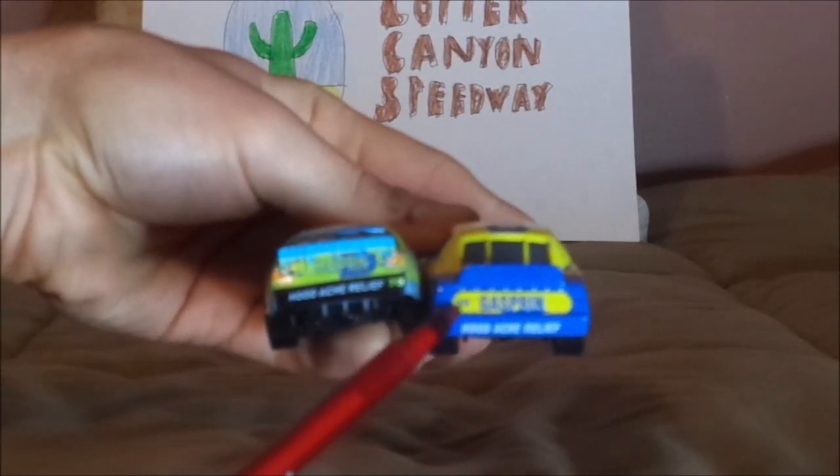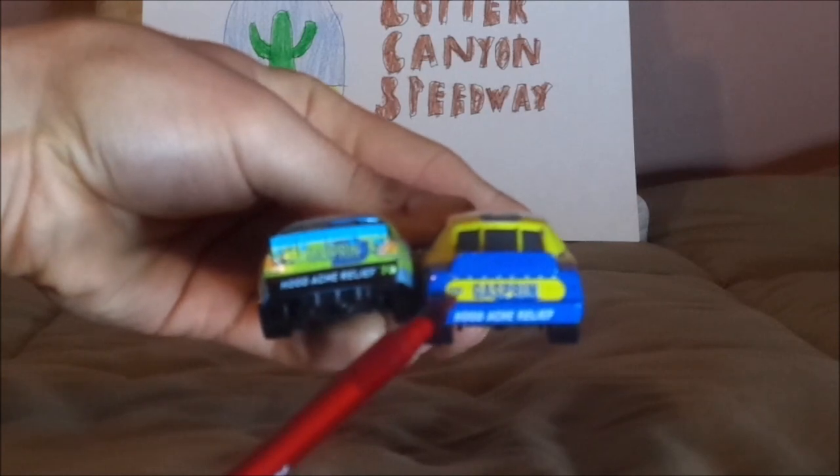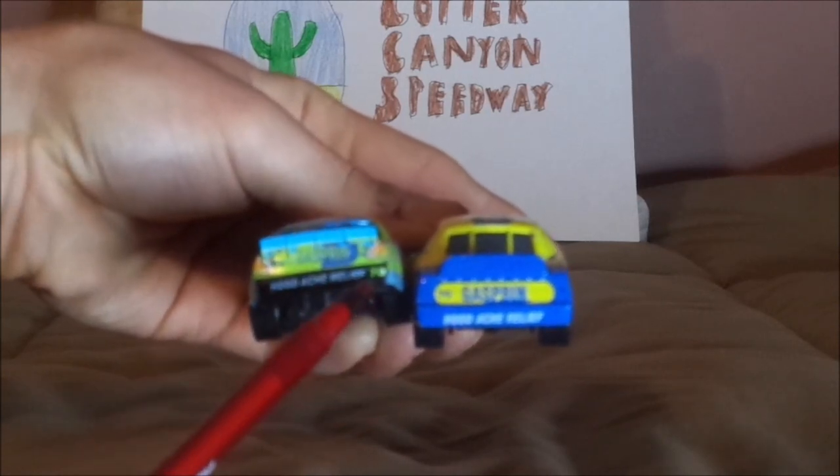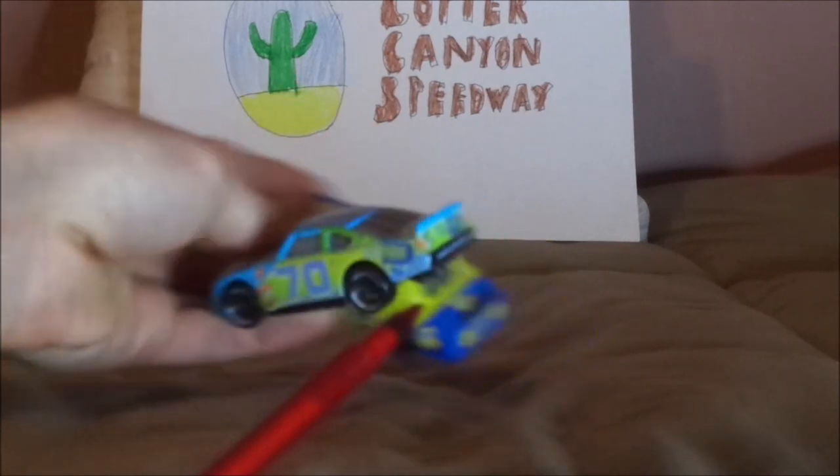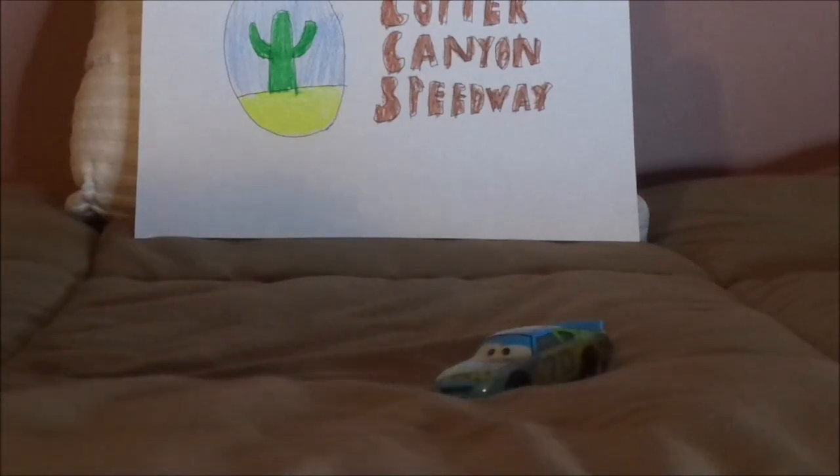Number 70 on taillight versus number 70 on back bumper. And that is it.